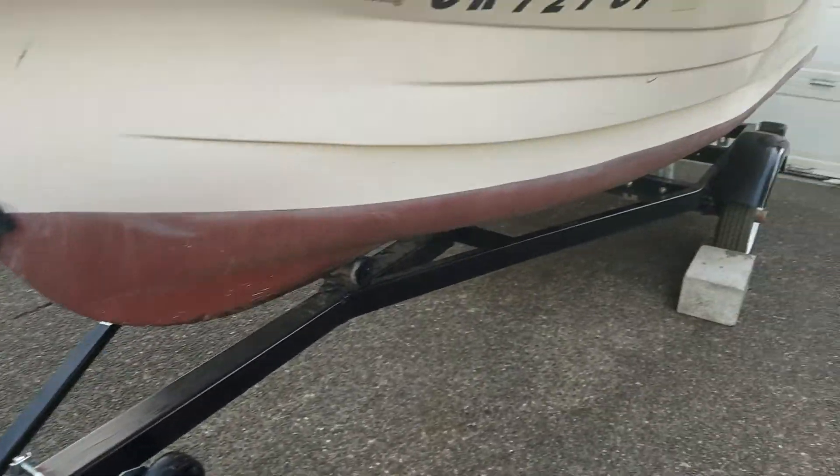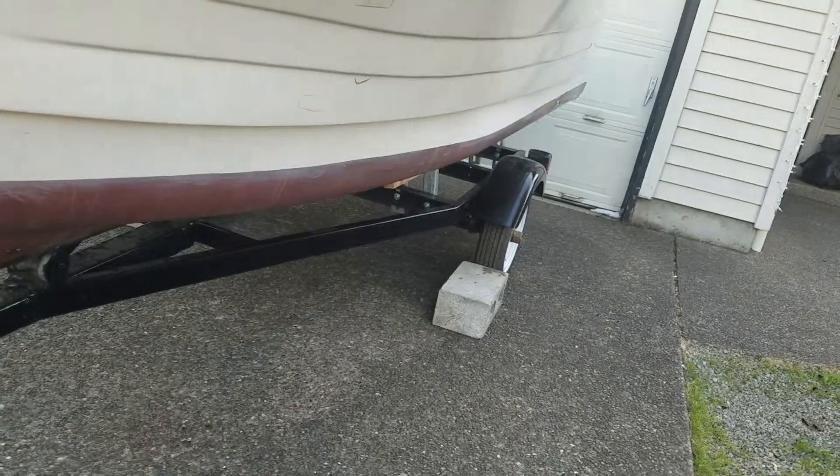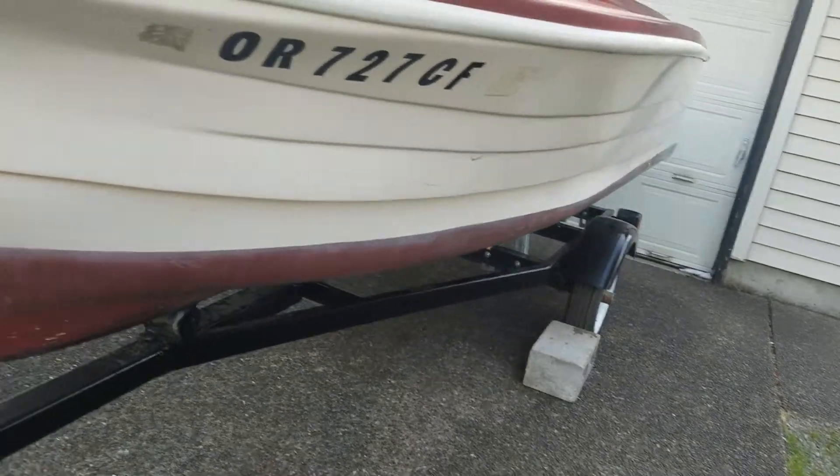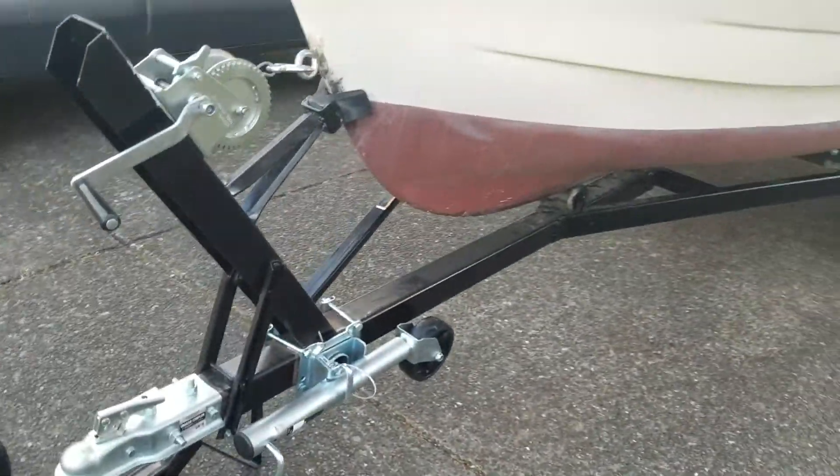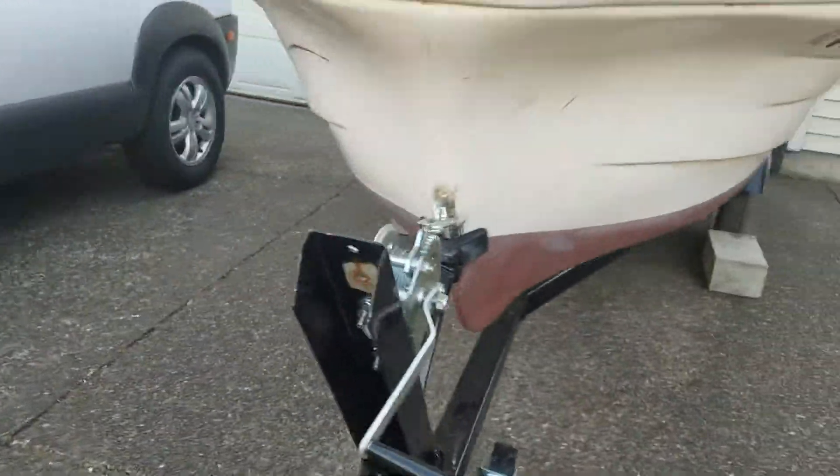He's replaced this whole front end because it's all rusted out, and he's welded and replaced certain spots in there. But by the time you paint it black, it all looks good — like brand new, but definitely not the expense of brand new.